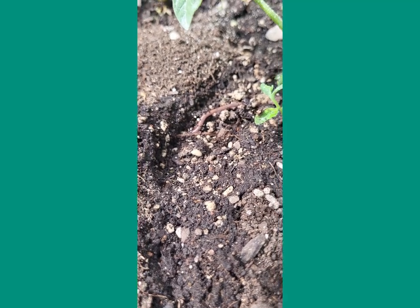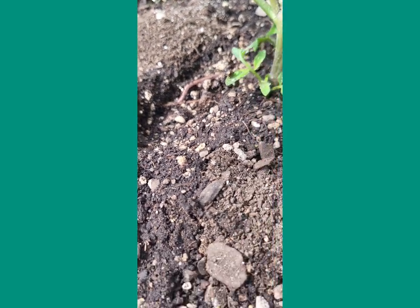I moved that tent over there because I was watering it, and I found out there's a worm — actually like five worms. So I grabbed them and I'm adding them to the soil. There you go, guy — now you're dirty. I hid you.